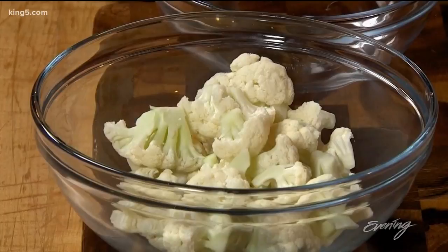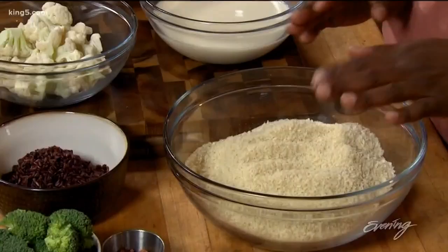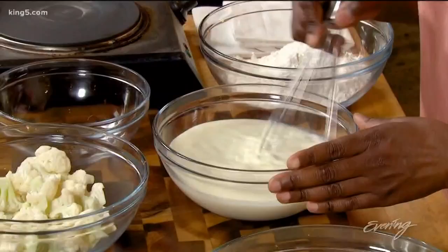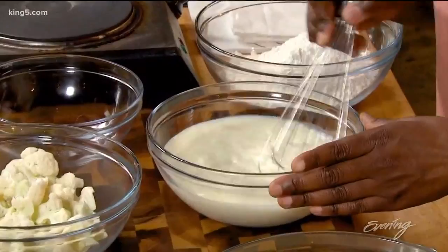You can sauté it, you can deep fry it, you can rice it. Today I am going to bread it and pan fry it. I'm going to use a little bit of panko, some all-purpose flour, and soy milk. To thicken it up a little bit, I'm going to use an old vegan trick: adding a little bit of rice vinegar to it. It makes it into a thicker version of milk — you let it sit for a little while and it sort of butter-milks on you.